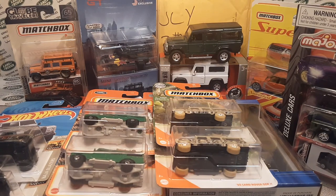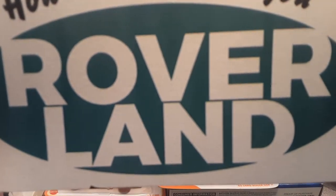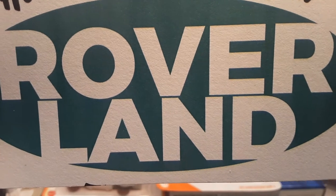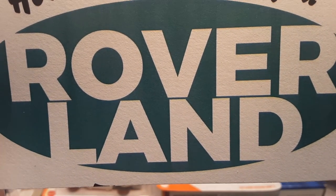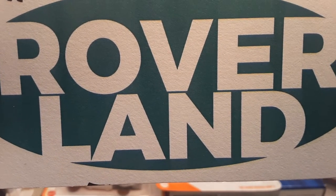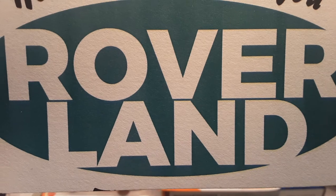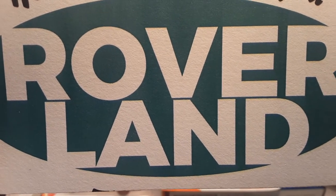We're going to come to the word — the word that you need to put in the comments when you are subscribed. You should have been subscribed already, but the word is going to be Roverland. Put in the word Roverland — it's two words just like Land Rover, but Roverland is going to be the word of the day.